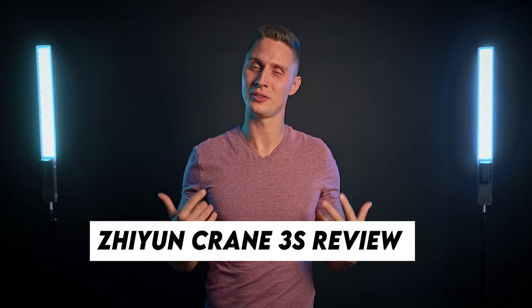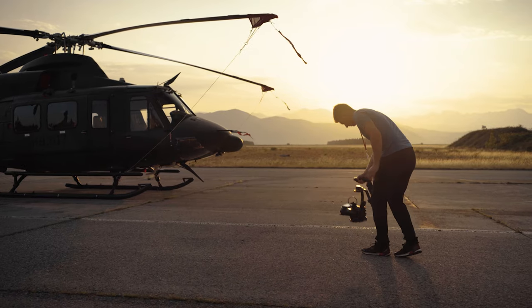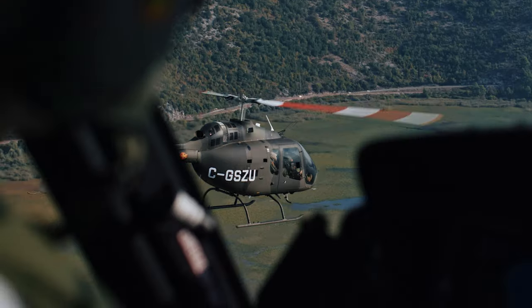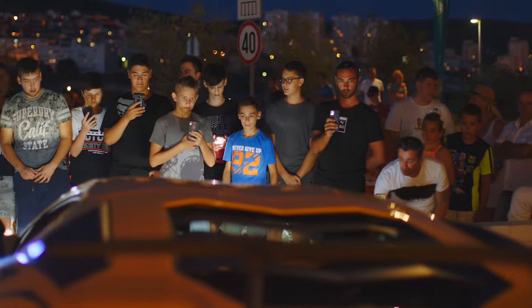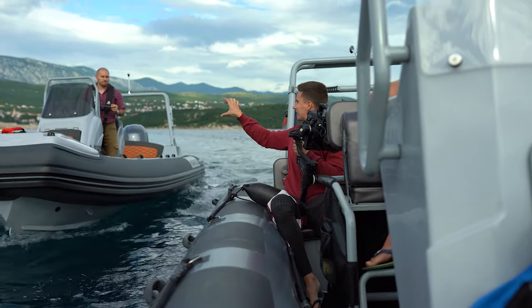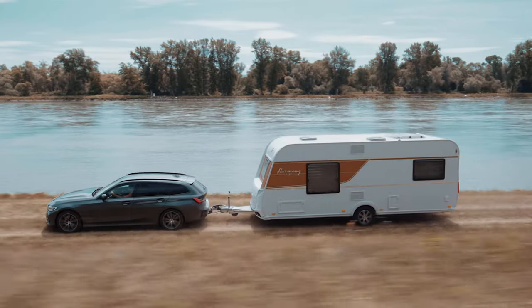In this gimbal review I will share my personal user experience to help you decide if the Zhiyun Crane 3S is the right buying choice for you. For the past few months I've used this gimbal on a number of different projects — filming air-to-air from a helicopter, documenting a luxury supercars event, shooting a lifestyle video in windy conditions on rough waves, capturing an overland adventure on challenging off-road terrain, and shooting a product commercial video. So it's fair to say I've had the opportunity to really test how the Crane 3S behaves in different extreme scenarios.